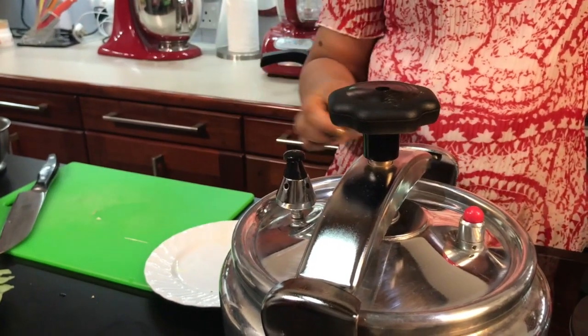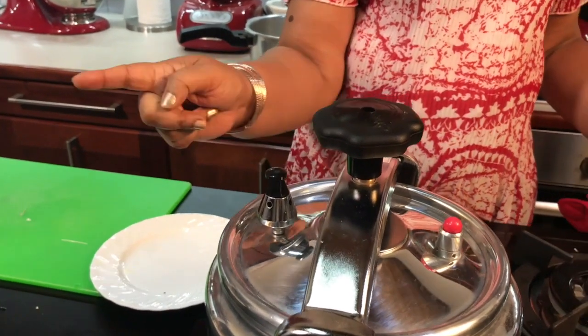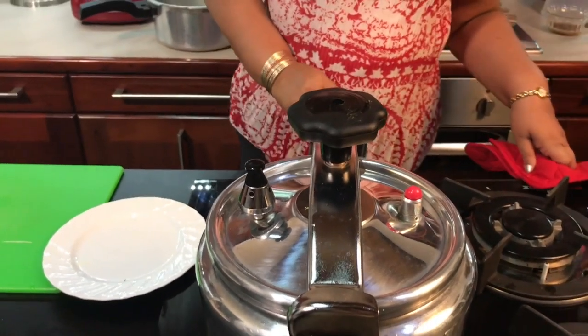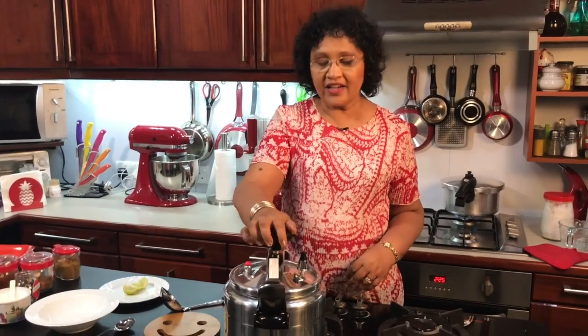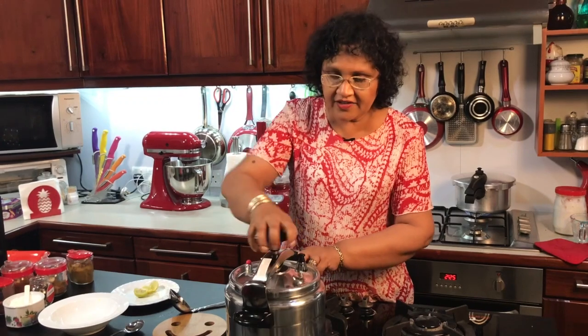We will put the steam in the oven. Now we'll make it off and make it a little bit, then cook it on the safe side. Let's pour the steam and put the steam on.